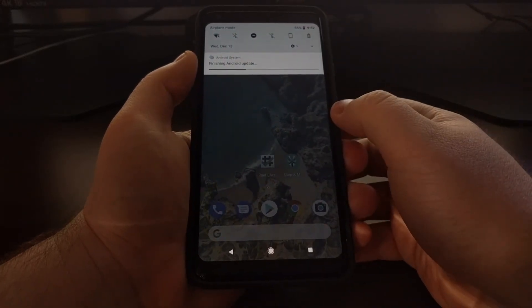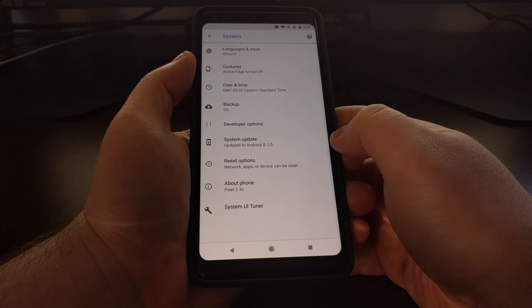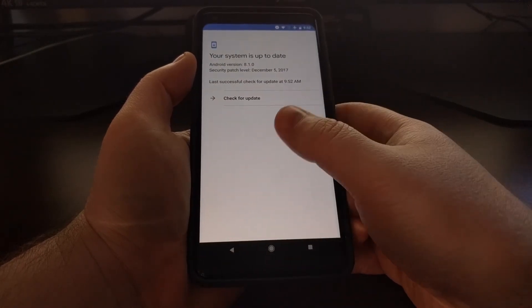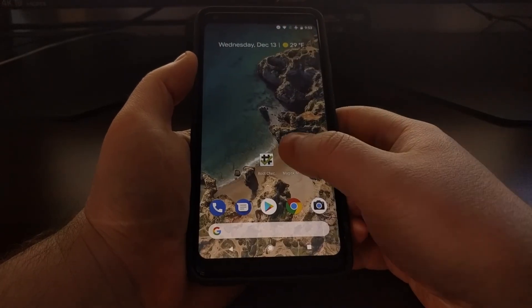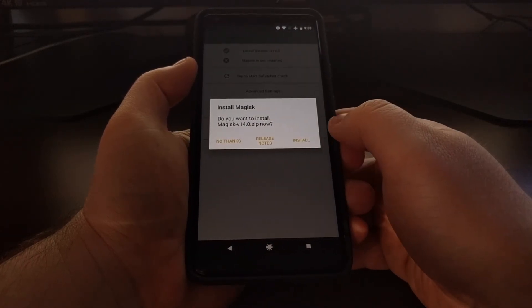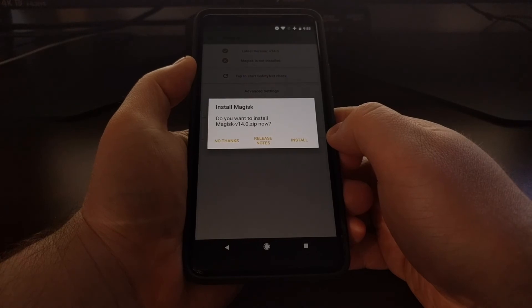I'm going to finish up the Android update as soon as it brings us here. As you can see, we're on Android 8.1.0, just like we should be. Since we uninstalled Magisk and restored the boot image, we're going to need to install it again.